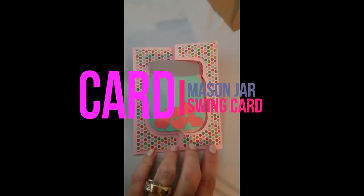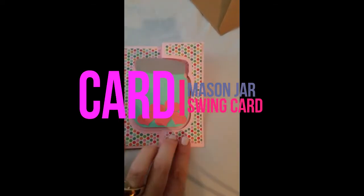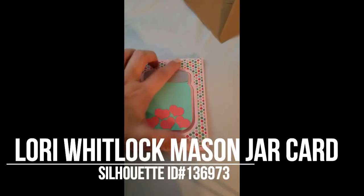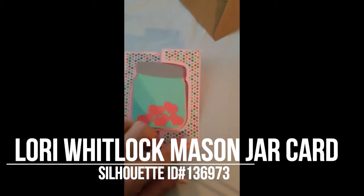Hi everyone, this is Julie with Ready Set Stamp and I have this darling little mason jar card that I made. It was actually really simple to make. I cut it out on my silhouette and then just added this really fun paper that you see here.